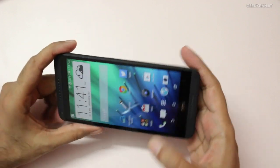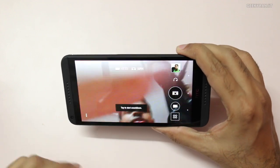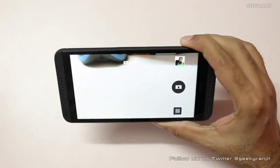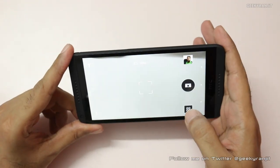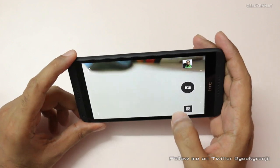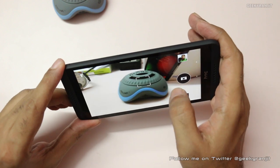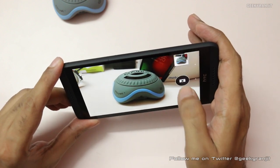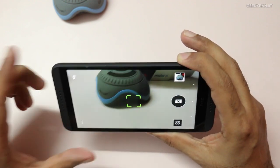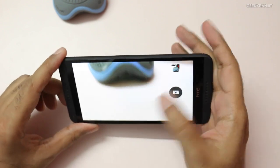Before that let me show you the camera interface. This runs on the HTC Sense 6 UI. As you can see, this is the front-facing camera — you can just flick like this and switch to the rear-facing camera. The interface is pretty simple: you get camera, video, or for selfies. It's very easy — you just tap on an object, it focuses pretty quickly, and just click and it takes the snap. You can also control the flash, set it to auto or fire it always.